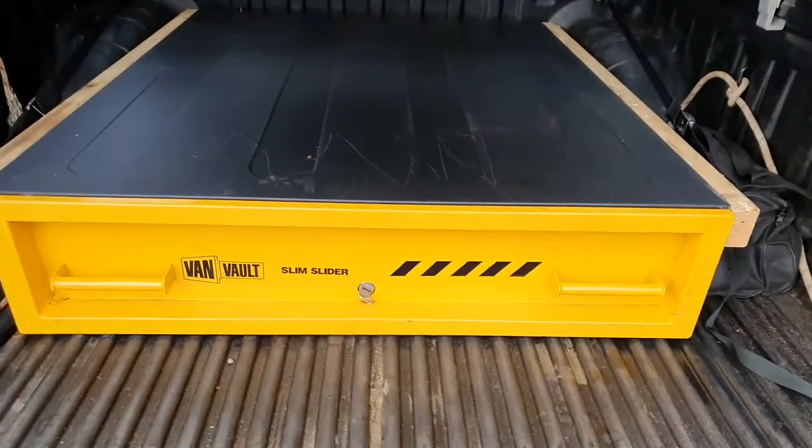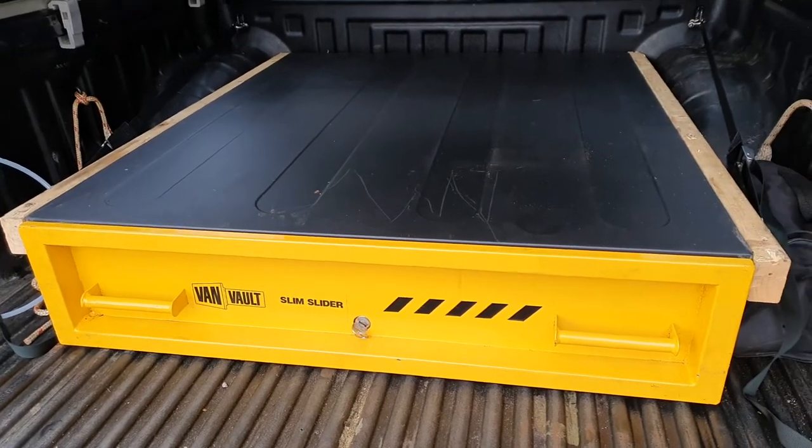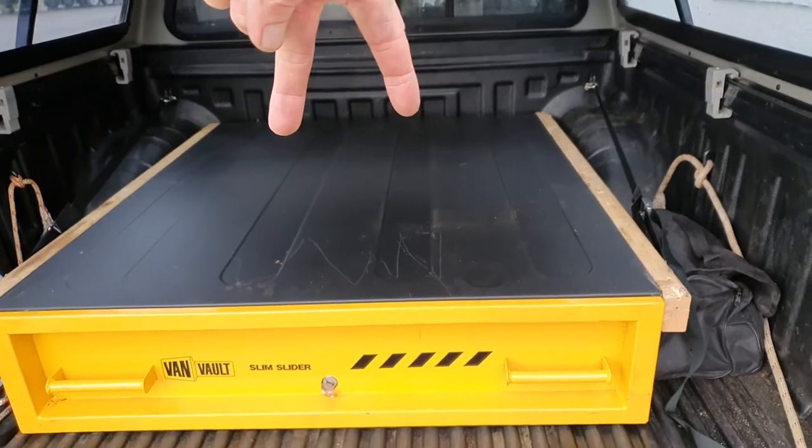Just a quick video on how to remove the drawer on one of these VanVolt slim sliders. This is a newer one that does not have the two bolts on the inside of the drawer that you take out to be able to remove the drawer.